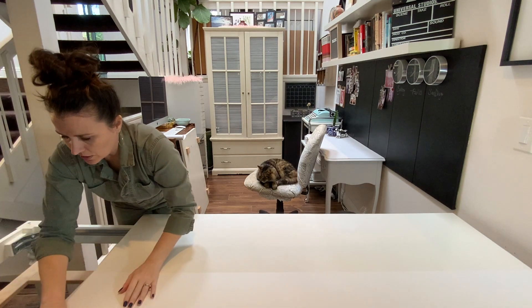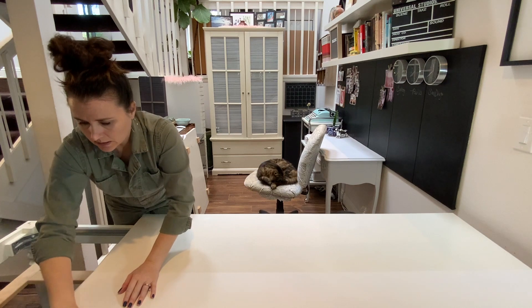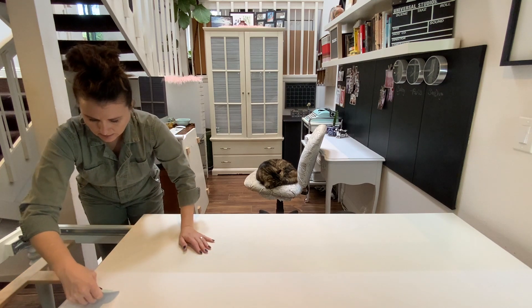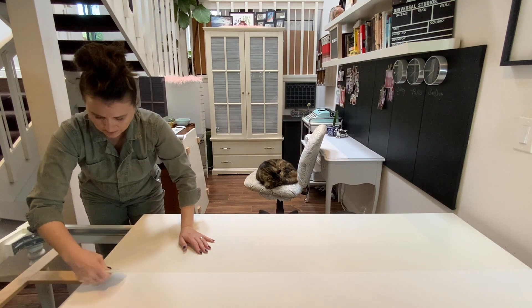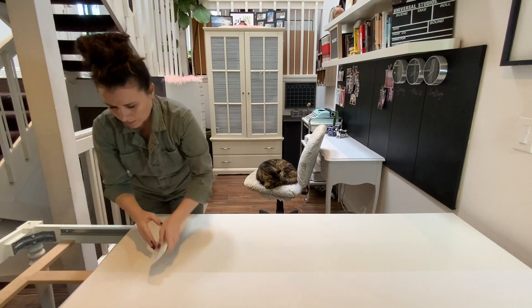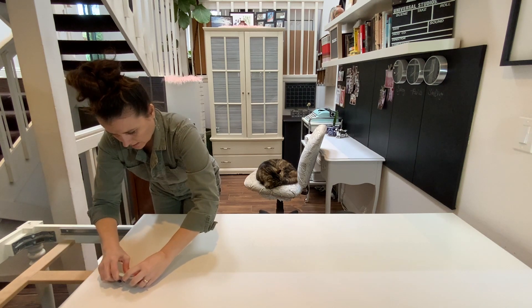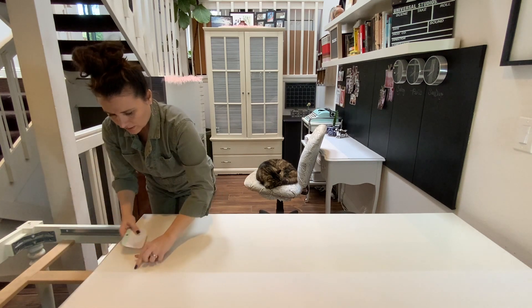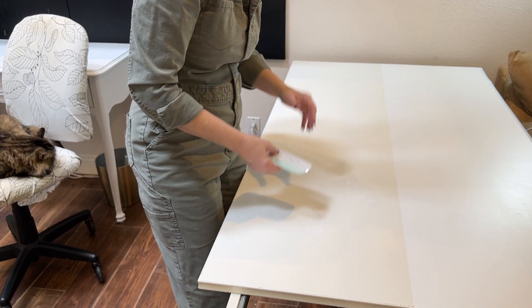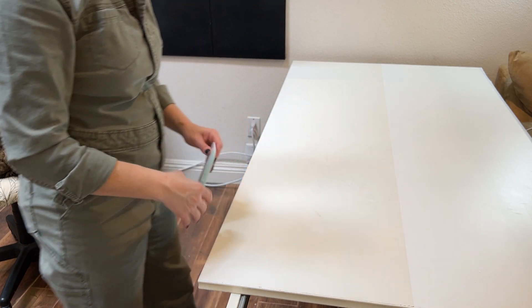This edge is awful because it's pretty tattered underneath. For example, you can probably see — let me get this air bubble out — there is a pothole right here, and you can kind of see it because this is somewhat see-through, but it looks a million times better than before.